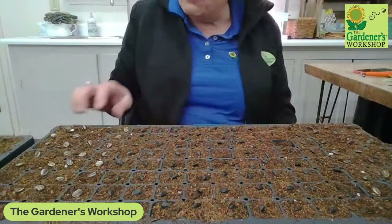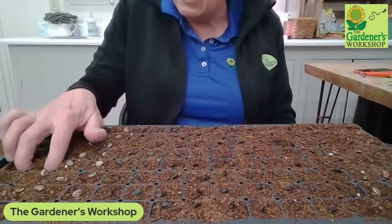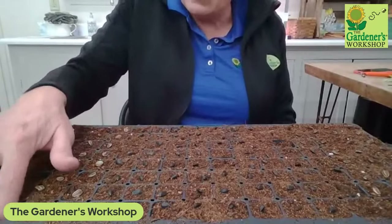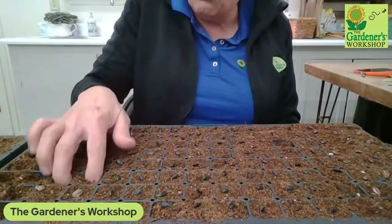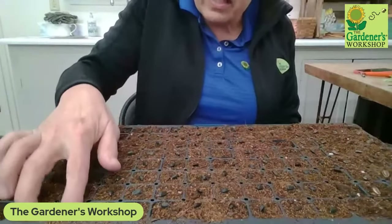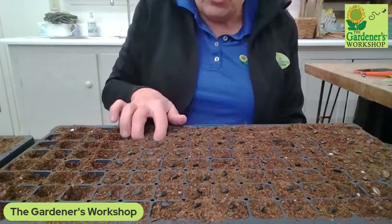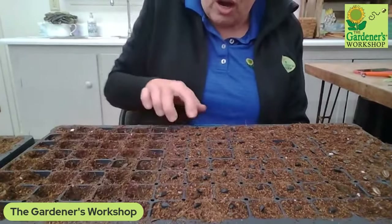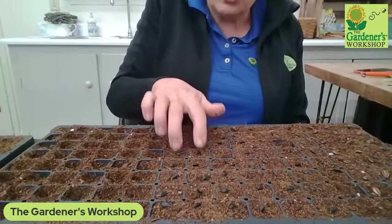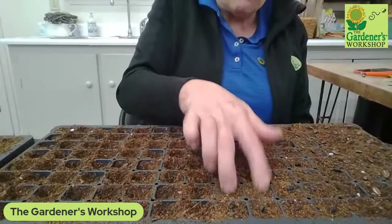Now I'm just going to take my fingers and push those seeds about halfway down into the cell. If you looked into the cell you'd say you can still see the seed — you don't need to put any extra soil on top. When you water this tray, it's going to wash soil from the walls of the cell down on top of the seed and you'll be good to go.